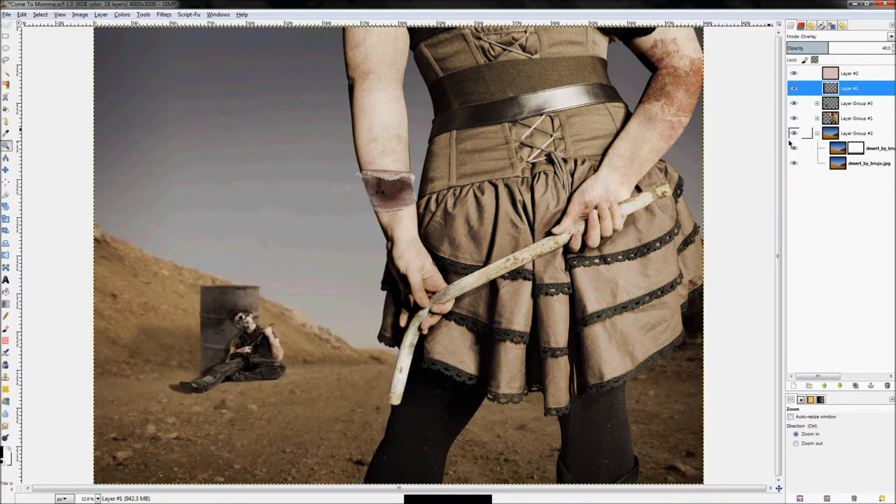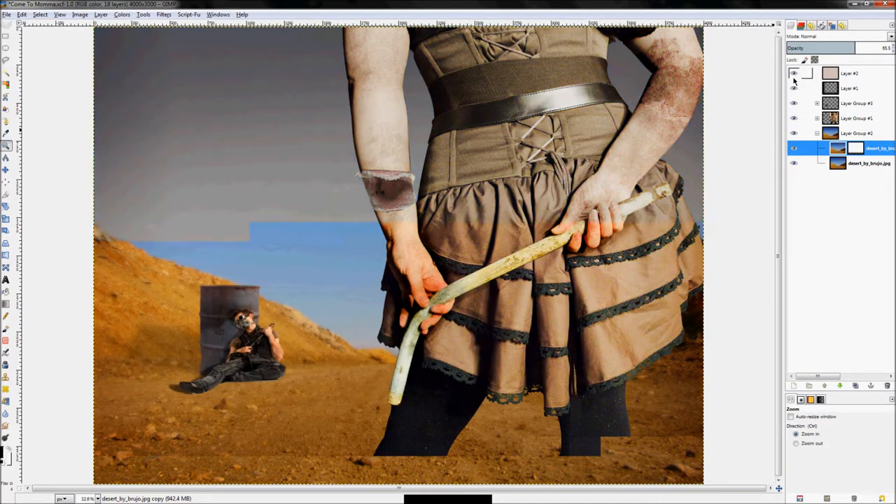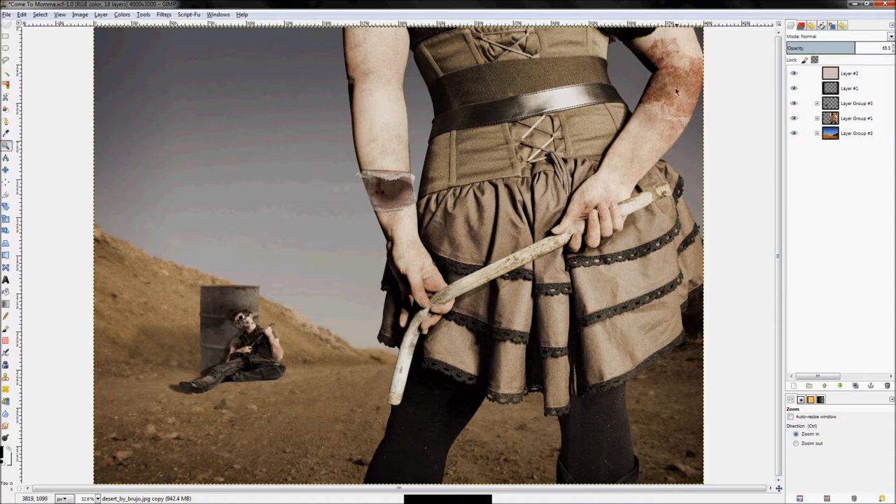Last but not least is the background layer itself, made up of two different versions of the same image — one blurry and one not. The blurry one only blurs the background to create the illusion of depth of field, making it look more like an actual photograph and putting more emphasis on the subject. Now let's get into how I actually made all this.